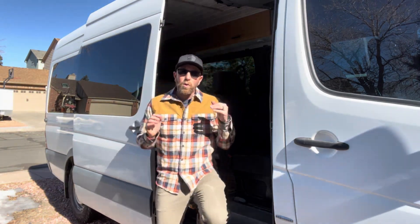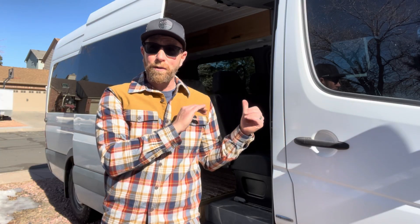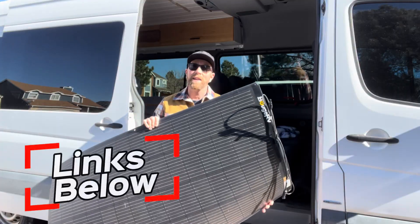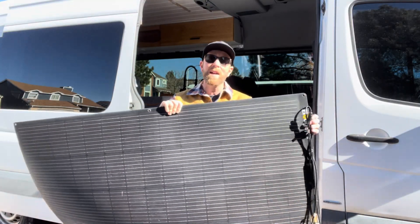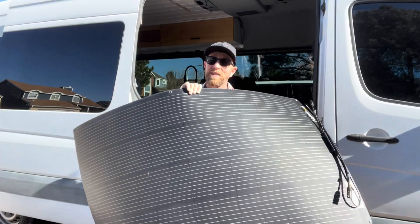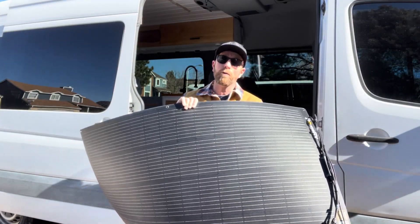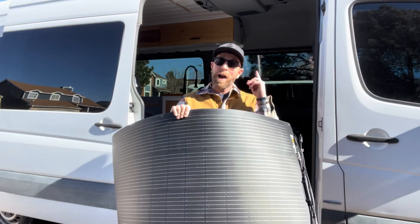Hey friends, welcome to another video from the adventure van. Today I've got a really cool new solar product to show you guys. This product is going to give us some really great options for our adventures in the van as well as our off-grid cabin. This right here is the Bougie RV flexible thin solar panel and this thing is capable of 200 watts of input for our solar generator that powers this van.